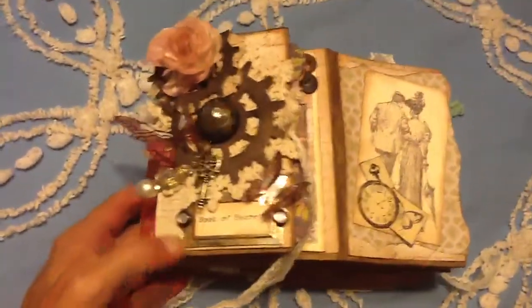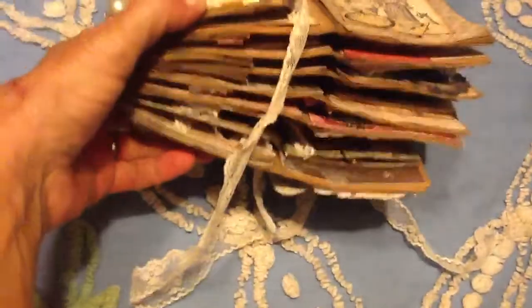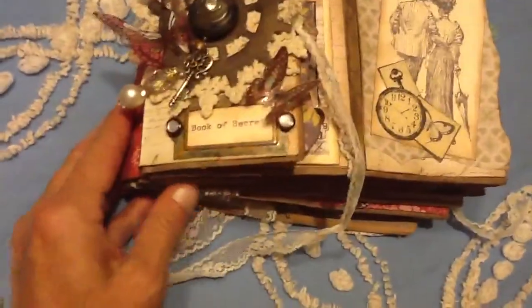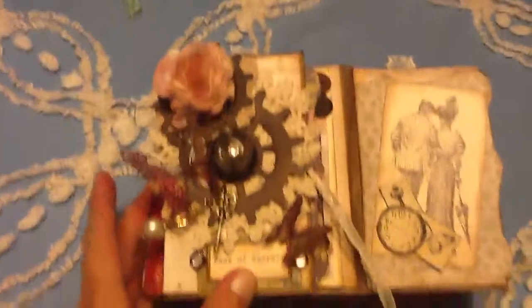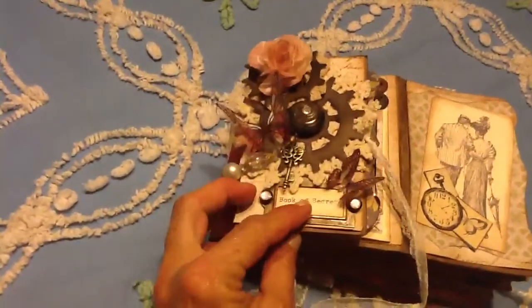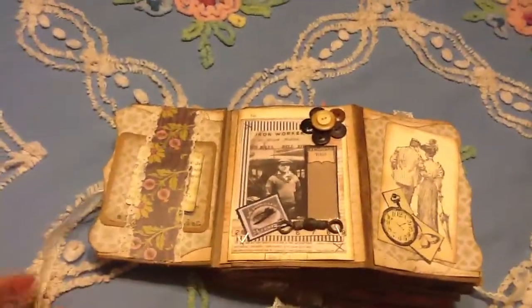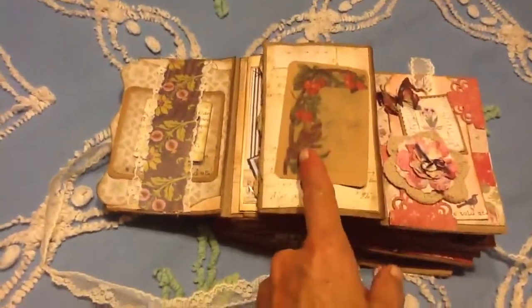It opens like this — these are the full open spreads. The book is way too fat, so you can't have it all closed up. I'll show you in a second. This is the cover, and then each page has a four-page spread, because this goes with it.